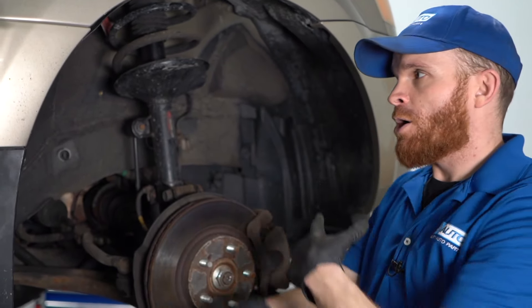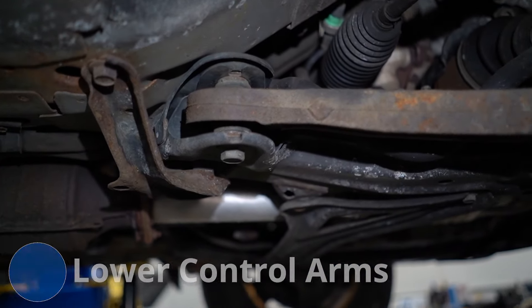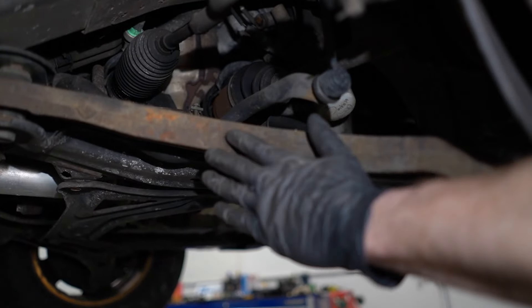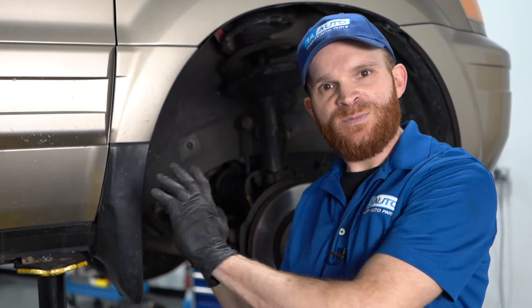For our fifth problem, since we're already inside the wheel well area, I want to talk about lower control arm issues. Your lower control arm is a very integral part of your car's suspension. If it's in poor condition or not functioning properly, you're going to notice issues driving down the road. Symptoms might include clunking over bumps, a very loud clunking noise under hard braking, or a squirrelly or loose feeling in the suspension. Maybe you hit a couple bumps and it just feels like the car shimmies around — that's because the front end isn't being held as tight as it should be.